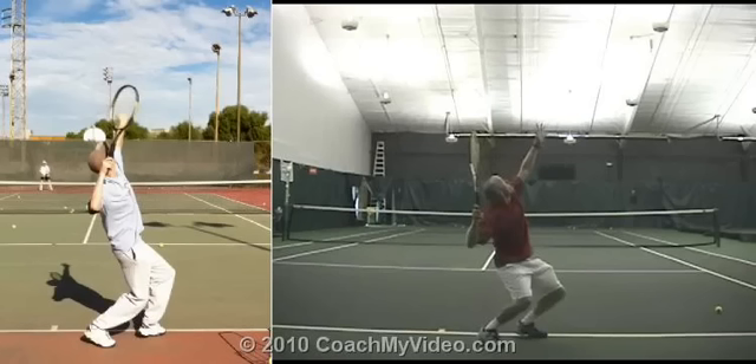All right, Jason, let's take a quick look at your serve from behind. I looked at these things. I'm not going to run through it for you, but these serves actually look pretty good to me. You're actually hitting the ball pretty well — decent pace, good balance. Looks pretty good.